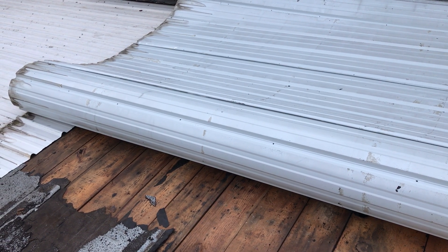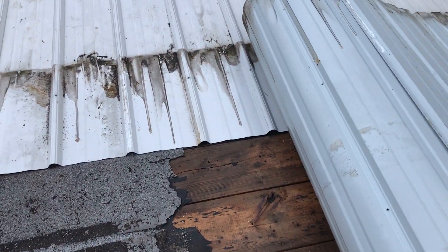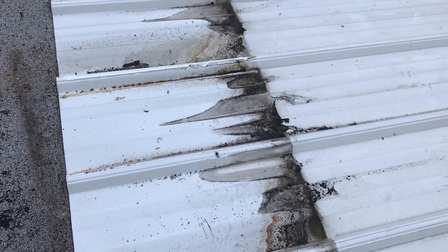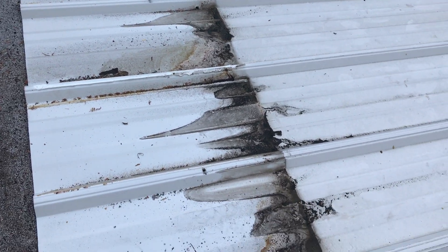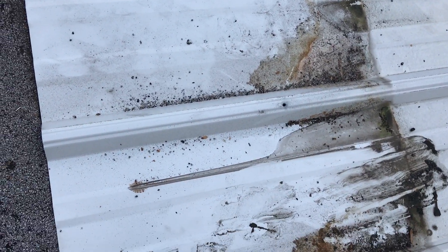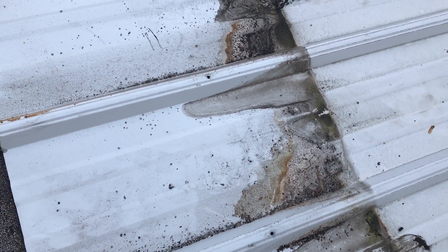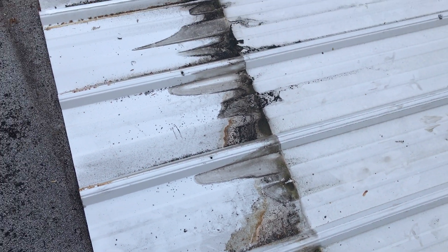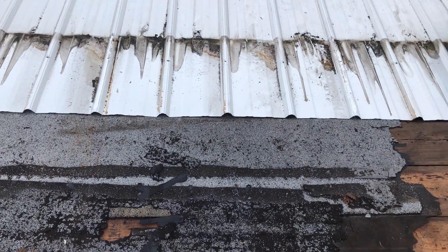Maybe only a 1.5 pitch. You can see how far the water had come up — this is over a foot, like a 16-inch overlap. You can see how far the water marks came up. They didn't compromise the roof but they came up a long way. So for low slopes, these guys were — I have to admit — smart in doing what they did.